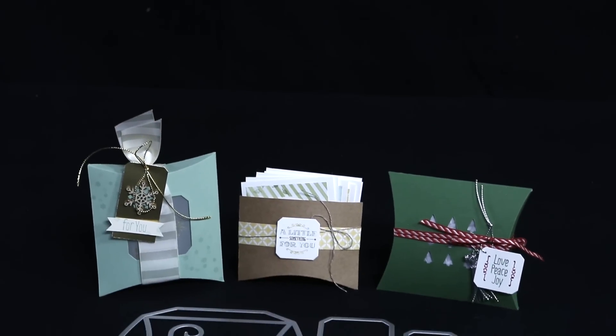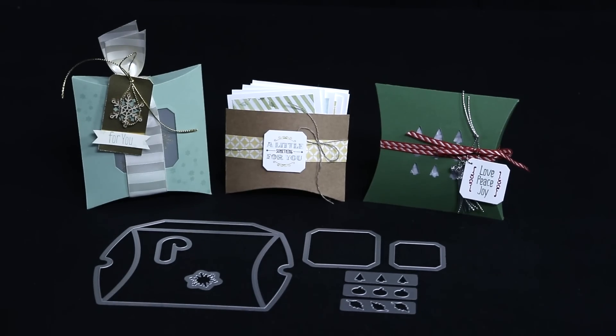Hi everybody, I'm Katie and today I get to show you the Square Pillow Box Thinlit Dies. I absolutely love the size of the box that this Thinlit Die creates. It is the perfect size to throw in some candies, some cookies, you could put a gift card inside, or you could even use it as small packaging for gifts like jewelry.